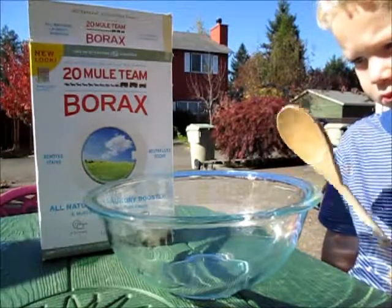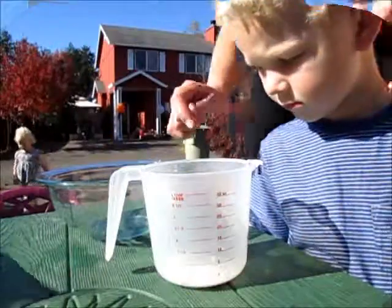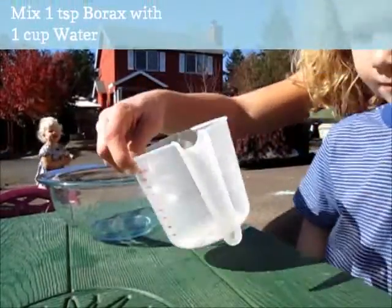What we need first is a teaspoon of borax. It's in here. Now we're going to add a cup of water. So you're just going to fill it up to this line right here.